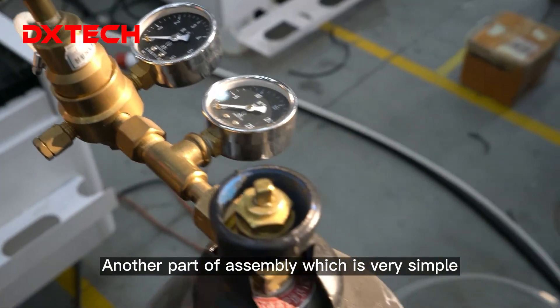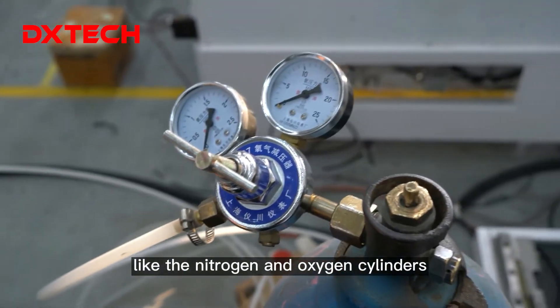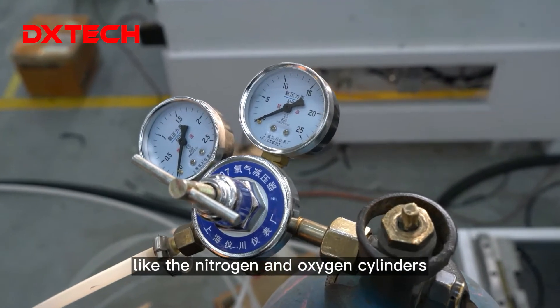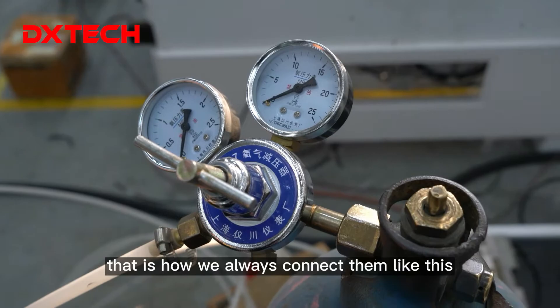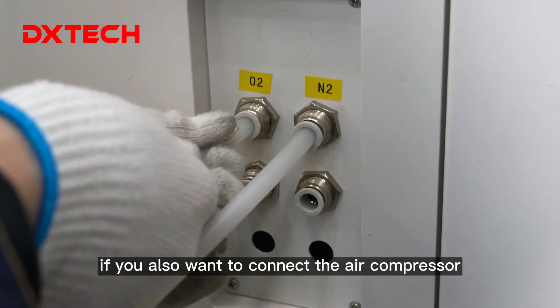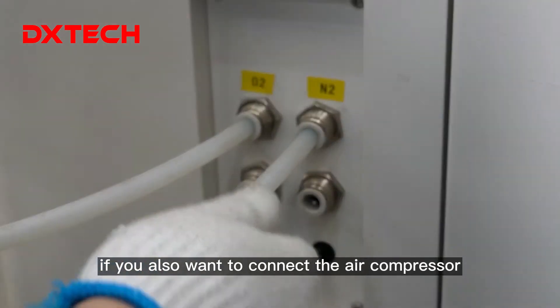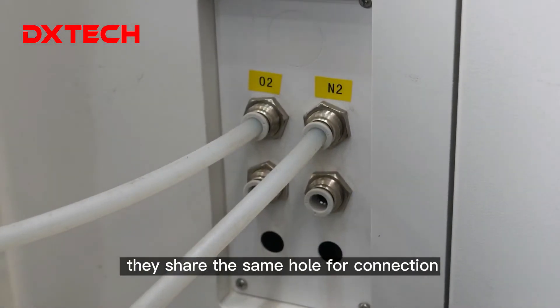Another part of assembly, which is very simple, is the gas connection for nitrogen and oxygen cylinders — that's how we always connect them. This is where to connect the oxygen and nitrogen. If you also want to connect the air compressor, just connect where the nitrogen is; it will use the same hose.